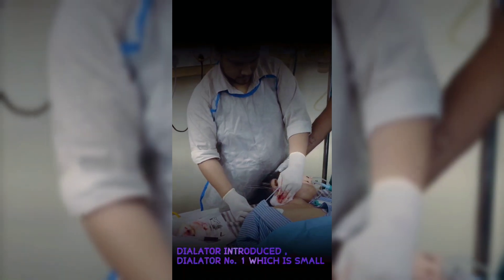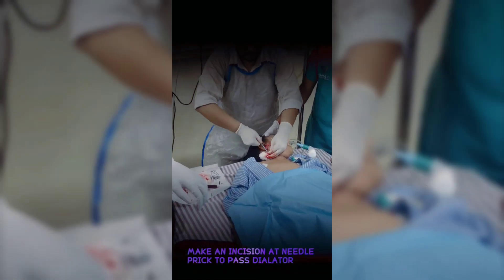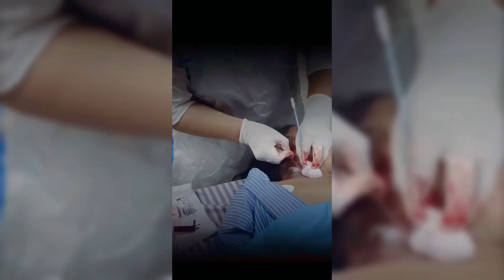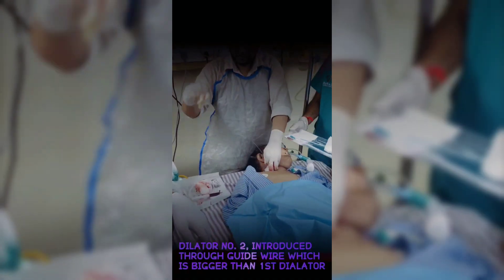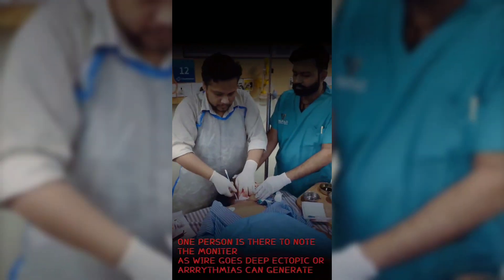Dilator number one — the smaller one — is introduced over the guidewire. Make an incision at the needle prick site to allow the dilator to pass. Dilator number two, which is larger than the first, is then introduced over the guidewire. One person is assigned to monitor the patient on the monitor.